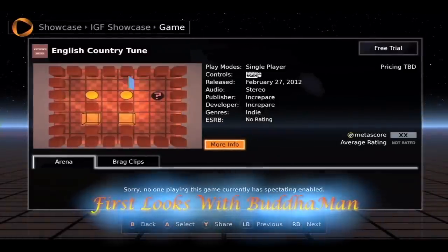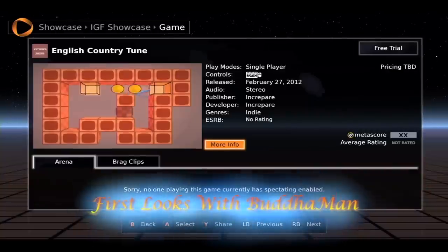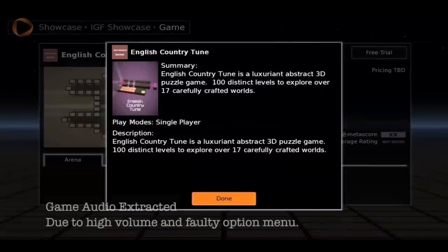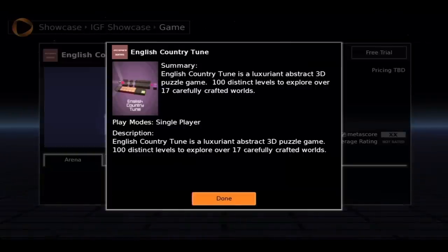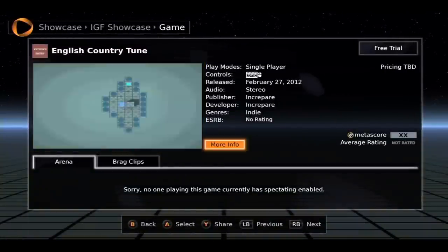Okay, this is Spencer with OnLiveNation, doing another installment of First Looks with Buddha Man. Today we're going to be jumping into English Country Tune. I'm just going to throw up the description there. And basically this is a puzzle game — it is a 3D puzzle game. Alright, so let's jump in and see how this game plays.